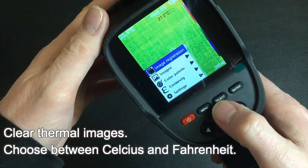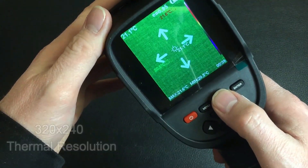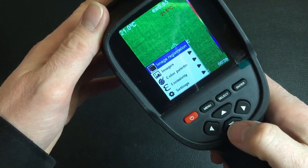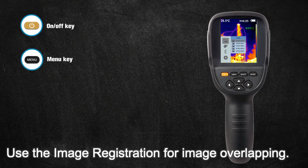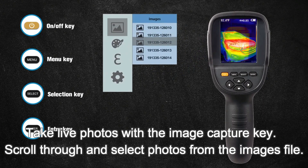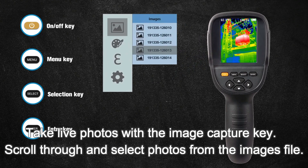The Vividia HT19 model comes with improved 320x240 thermal resolution. The HT series thermal cameras are equipped with easy to use, simple, intuitive push-button operation. Take photos with the image capture key and scroll through your saved photos.